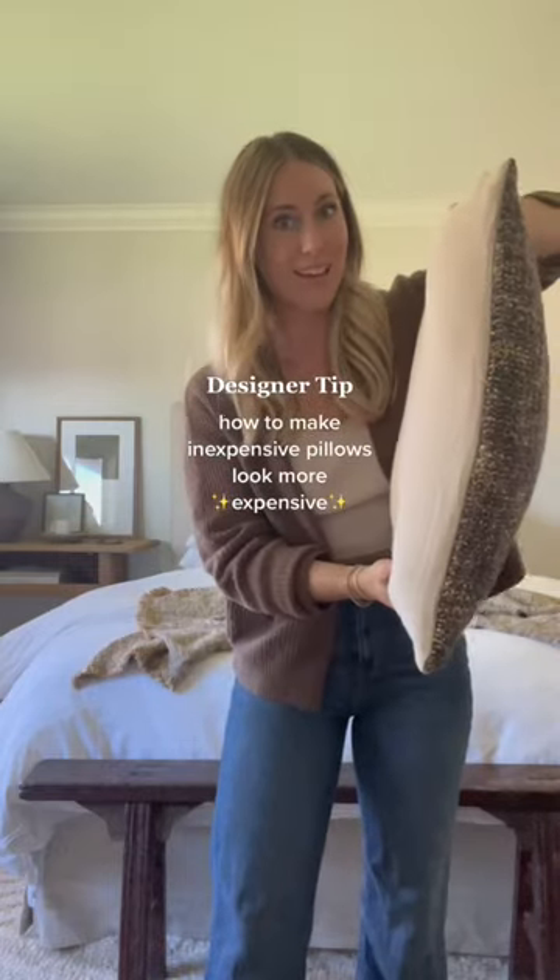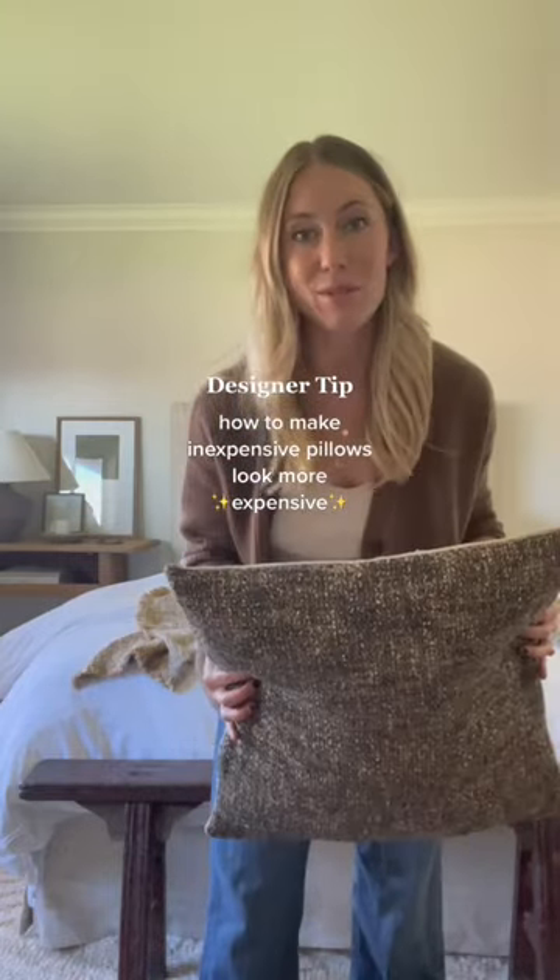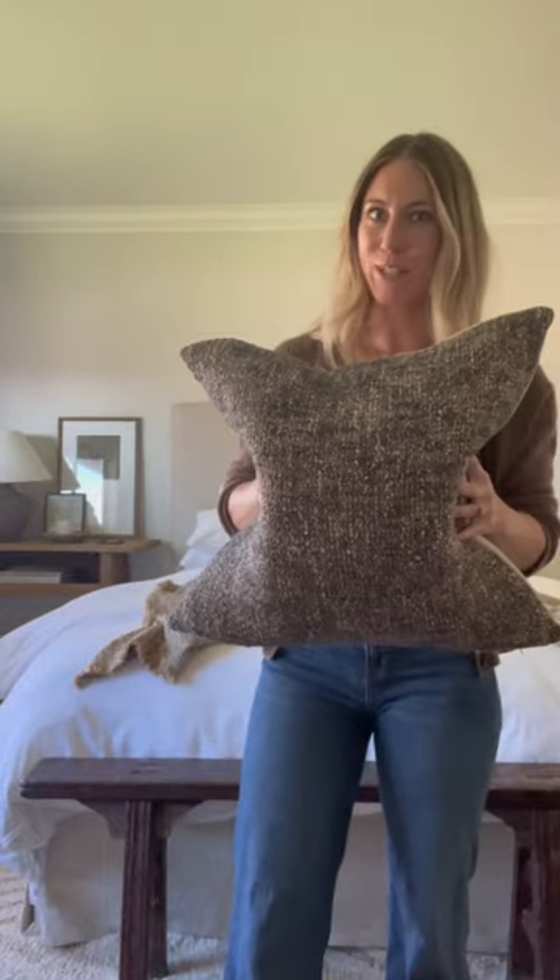If your pillows look like this, flat as a pancake, here's how to make them look more expensive. So much better.